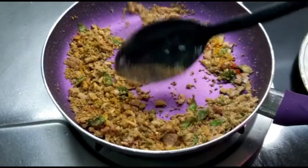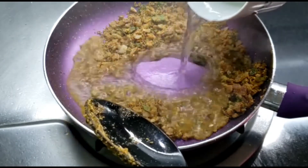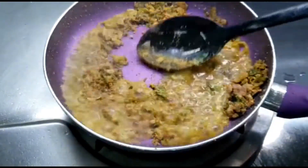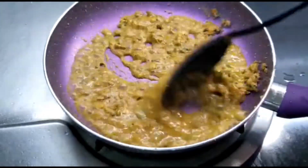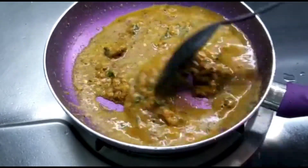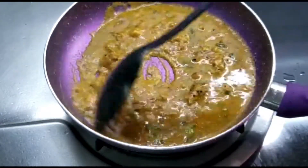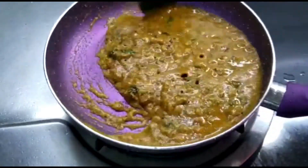You can add half a teaspoon of coriander powder also if you like the taste. For one cup of jowar powder, we'll add about two cups of boiling water. With very light hands, keep mixing it nicely till it forms a smooth paste. Do it on low flame — keep mixing until all the lumps are dissolved. Mixing is the key to getting a nice tasty upma.